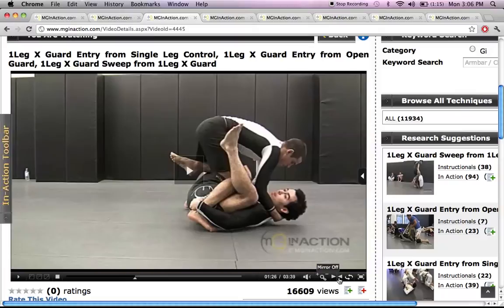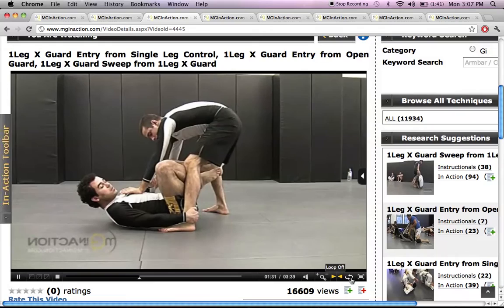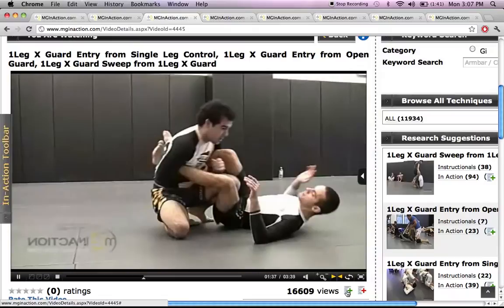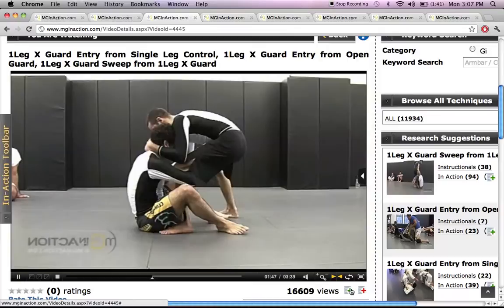If that's not your side, you hit the mirror function and you can see him utilizing that technique on his right side. Loop on and off basically loops the video on and off. The next one is full screen — pretty self-explanatory. These little buttons here on the left coincide with the In Action toolbar on the left-hand side, and they add videos to your queue. That's a whole other lesson within itself.